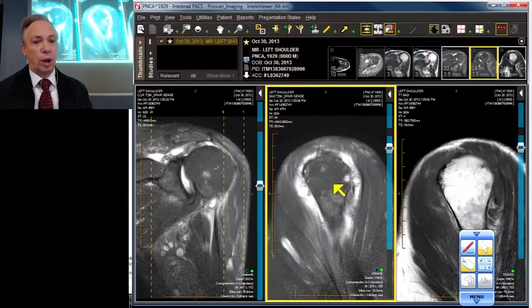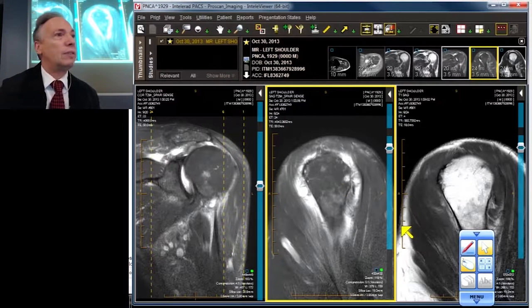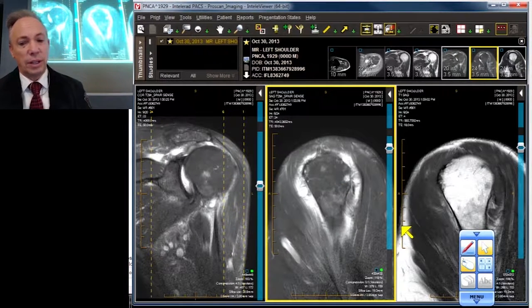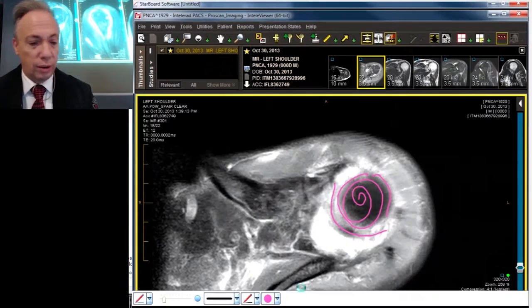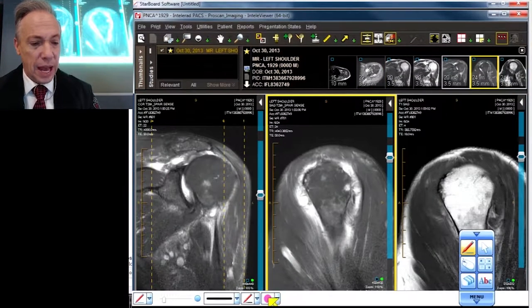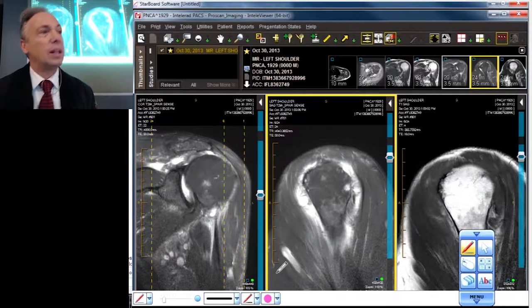We're focusing on all six components of the rotator cuff and we're moving now into the sagittal projection and how to use it. I'll do a little drawing for you first — as you move from medial to lateral...